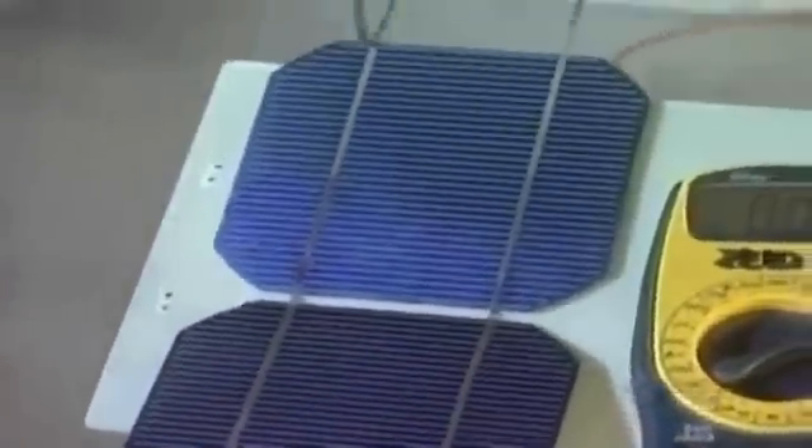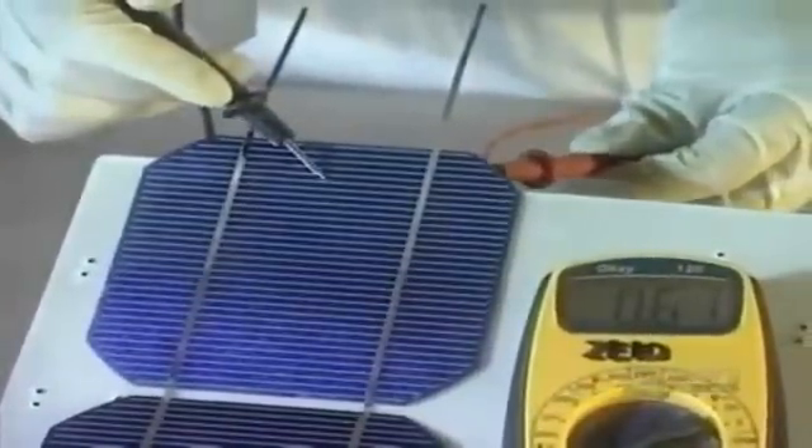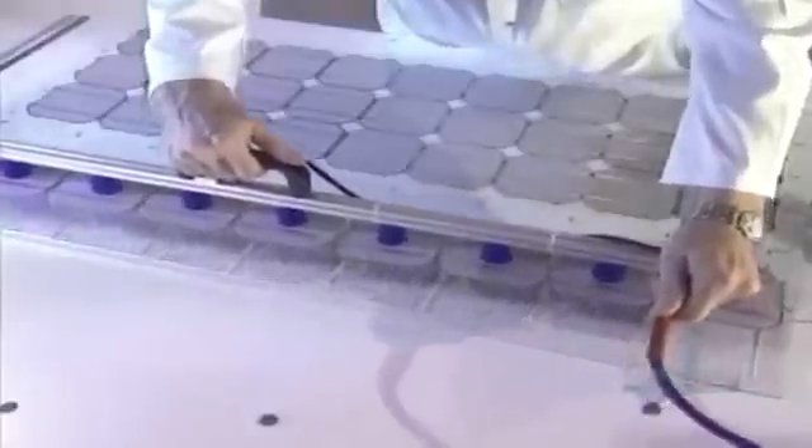Modules are assembled end-to-end and must be handled with great care. Using a voltmeter, the voltage of each module is verified. At this stage, it's easy to remake a solder connection if there's a problem. If the voltage is adequate, they use suction grips to make handling of the nine rows of modules easier and to keep them clean.